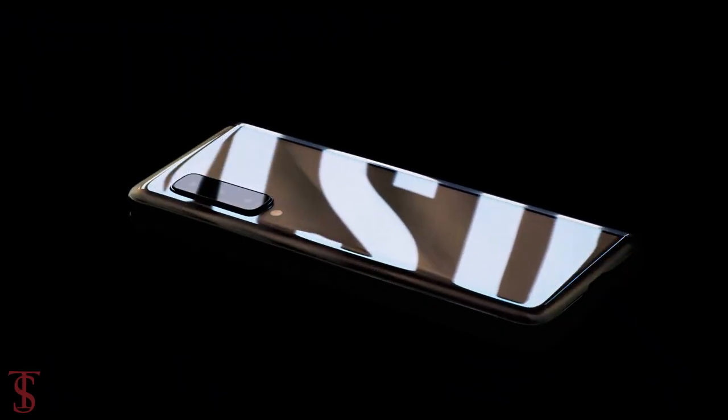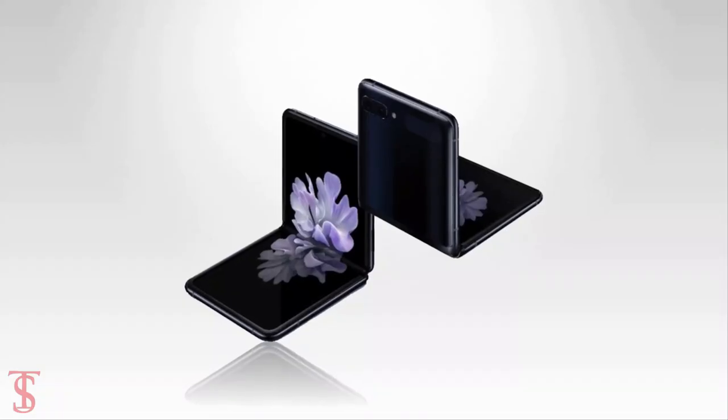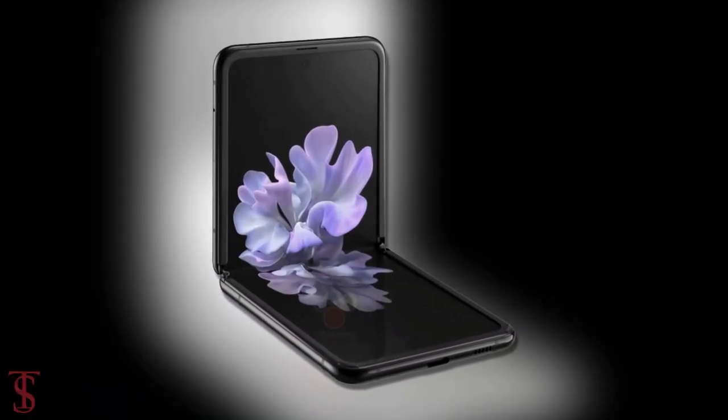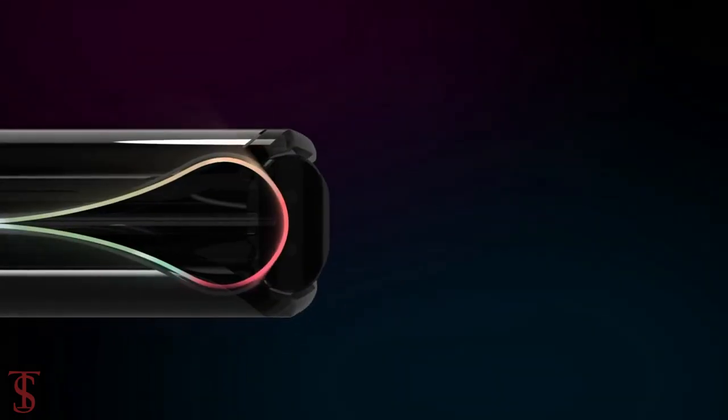Recently, popular leakster Evan Blass and WinFuture have shared the official renders of the upcoming Galaxy Z Flip phone. As per the renders, the phone can be folded vertically from the middle and is set to open freely with the help of a hinge at an angle between 70 to 110 degrees.